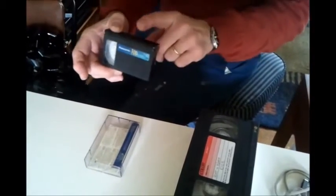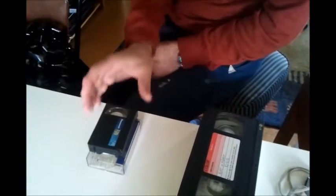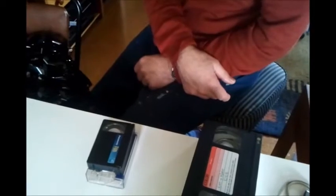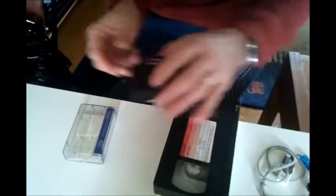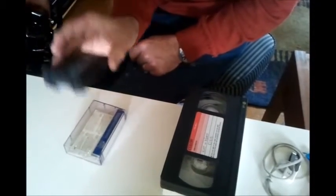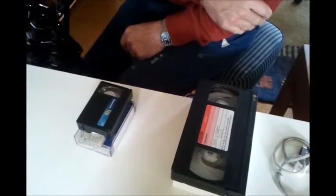He was waiting for a wet day to work out a way to get that to digital. He was going to borrow a VHS video camcorder but couldn't find one. Looked on eBay - not a lot, too much for just changing one tape. There's an adapter these tapes go into on a big tape, but again, far too much for just one tape.